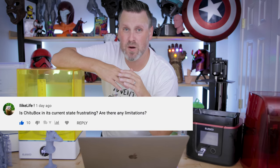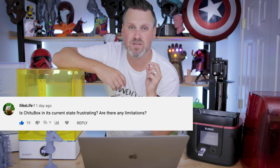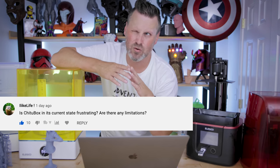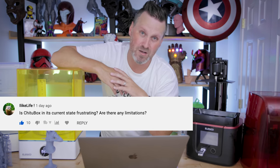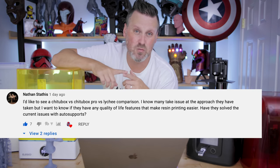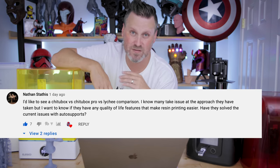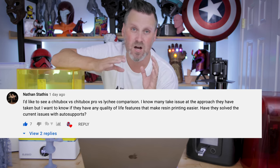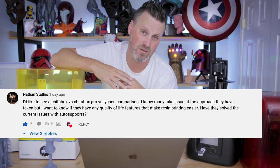Is the current state of Chitubox frustrating? Yes, because I'd like to use other slicers to work with this machine. Currently Chitubox is running extremely slow on my Mac to slice files — very, very painful — and it crashes on me at least once a day now. So I'm hoping they'll fix some of these bugs in the latest version. Nathan mentioned he'd like to see a Chitubox Basic versus Chitubox Pro versus Lychee comparison — I'm 100% going to be doing a video specifically on that so you can get a better idea of what to expect from each slicer.